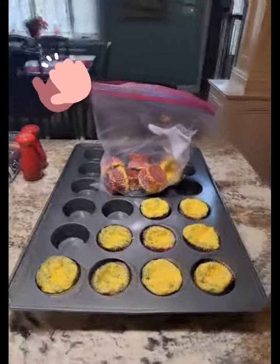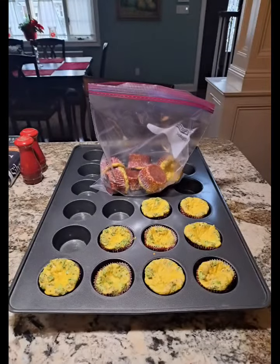They're perfect. They're perfect with me in the morning. They're perfect to use for a snack in the afternoon. All in all, they didn't come out too bad.